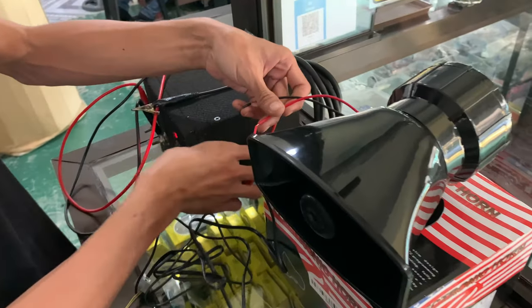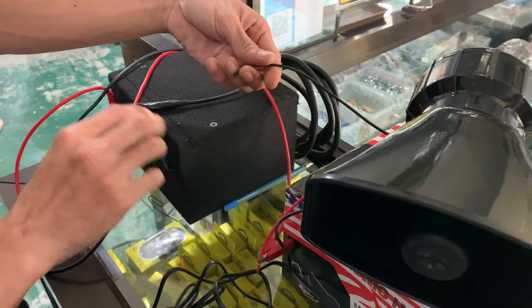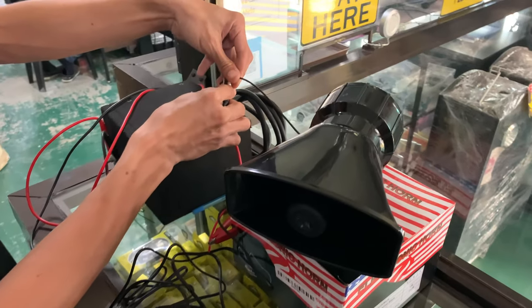Just put your positive on red, then negative — black or body ground.